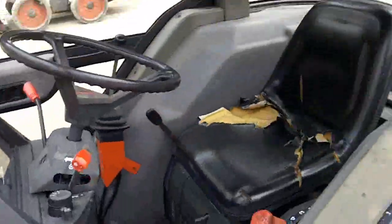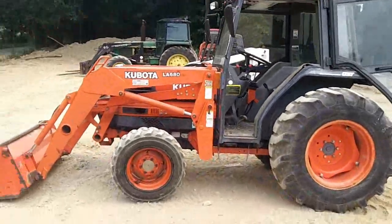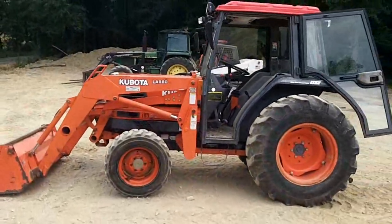All in all it's a real good tractor for whatever you got to do around the house, the farm, or job site — this will make a real good tractor for you.